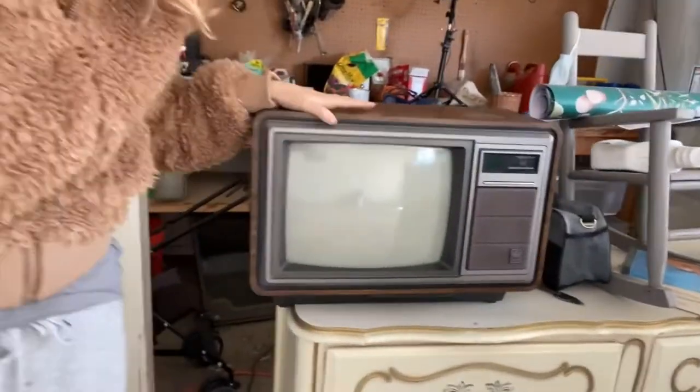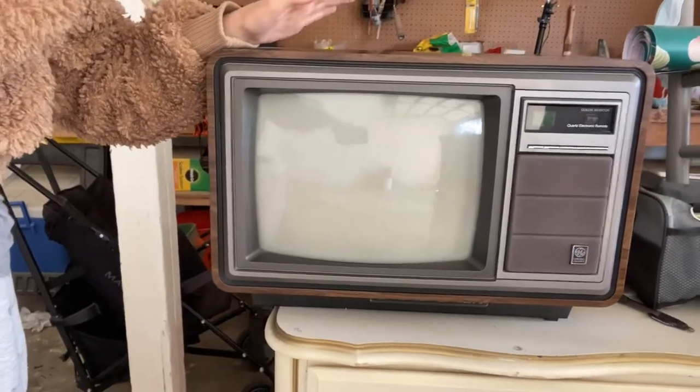Hi everyone, welcome back to my channel. Today I am showing you how to turn an old CRT TV into a UV plant stand. Keep in mind this is an affordable project, but it can be a little dangerous.